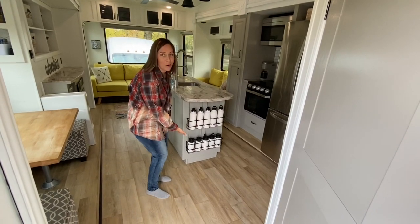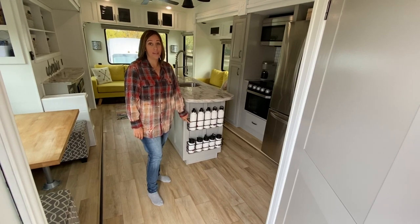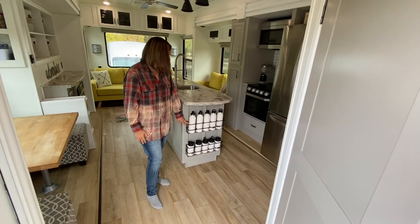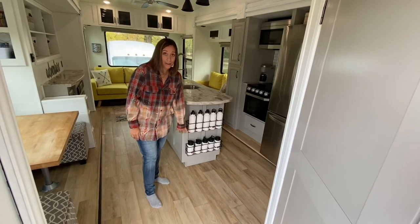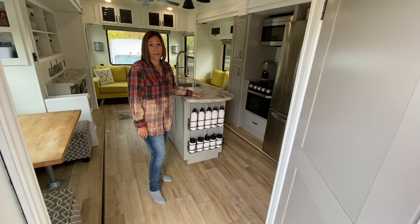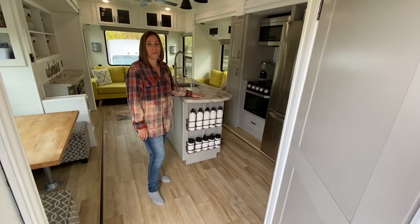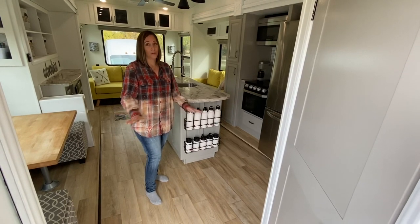You probably noticed our water bottle storage — I get asked about that a lot. I got these on Amazon; they're for cleaning spray bottles and they're perfect. I mean, we have 10 kids. We used to have water bottles all over the place when we were traveling for fun before we moved in, and I had to come up with something. That's what we came up with and it's worked perfect.